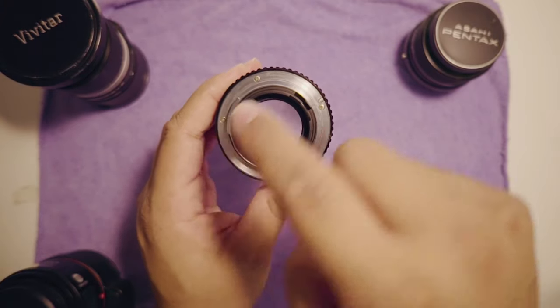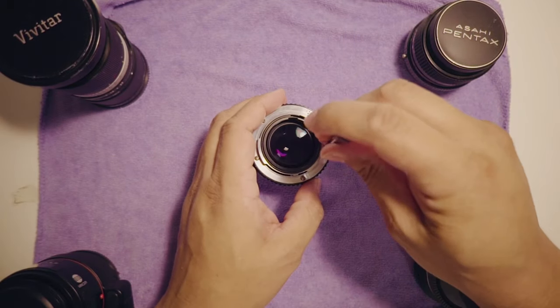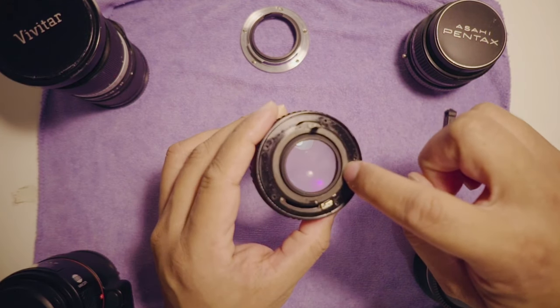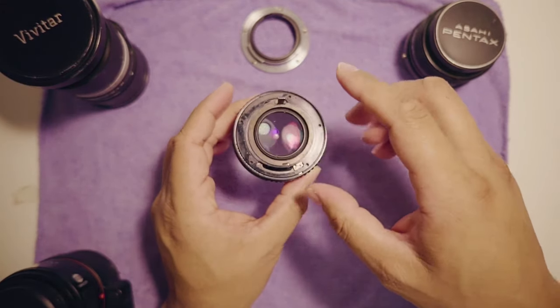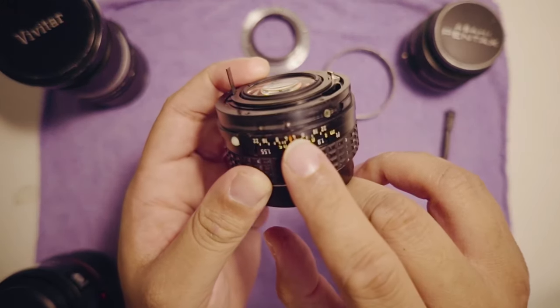All you gotta do is remove the five screws that are there. Now, before removing the aperture ring, be careful with the little ring — it's very flimsy and just laying there, it will fall off easily. Just pull out the aperture ring and you are all set.